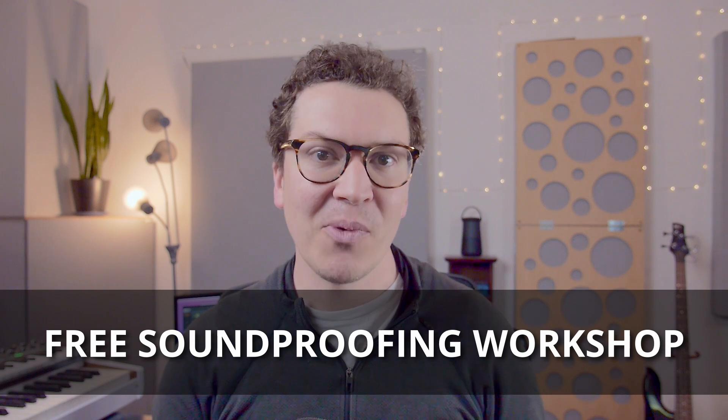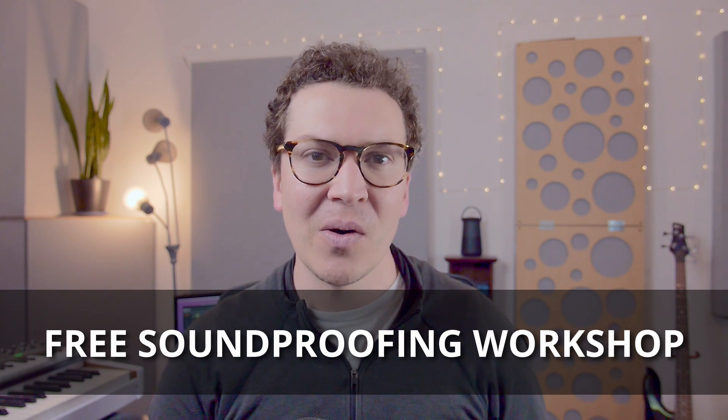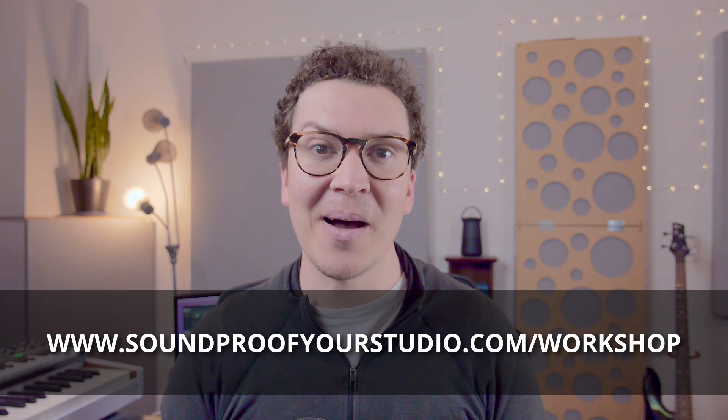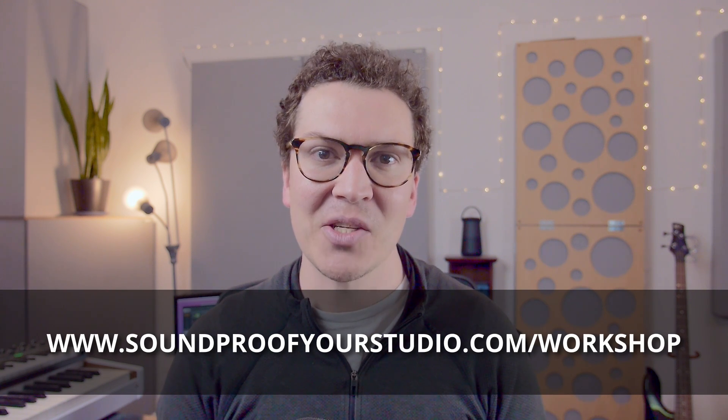Before we jump in, if you're on this journey and you want to build your own studio, definitely check out my soundproofing workshop. This is 45 minutes of in-depth teaching and it teaches you everything you need to know from start to finish of how to go about approaching your home recording studio build. You can check that out at soundproofyourstudio.com/workshop.